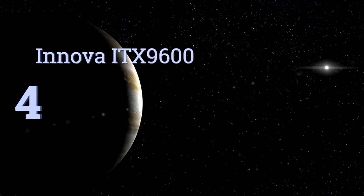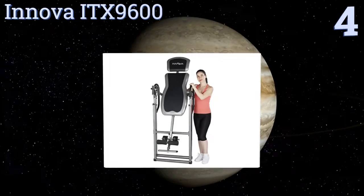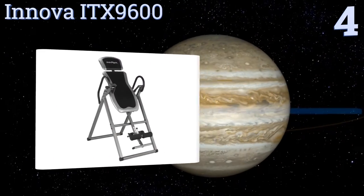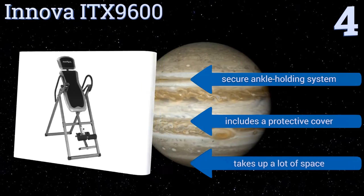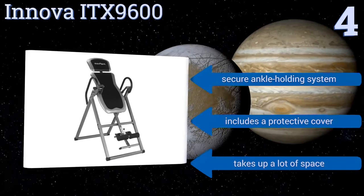At number four, the Inova ITX 9600 is equipped with an adjustable headrest and a large padded backrest, ensuring its ability to aid larger users. A five-position adjustable safety pin will keep owners out of danger while working their back muscles. It features a secure ankle holding system and a protective cover, however it does take up a lot of space.